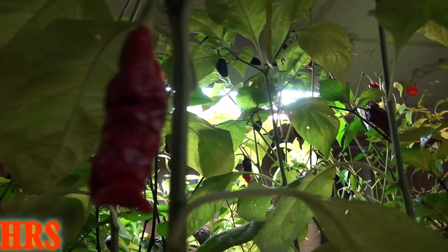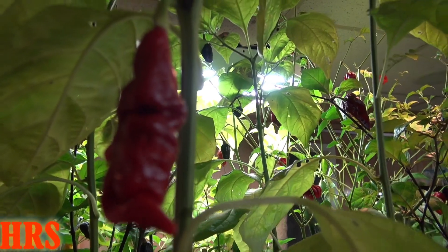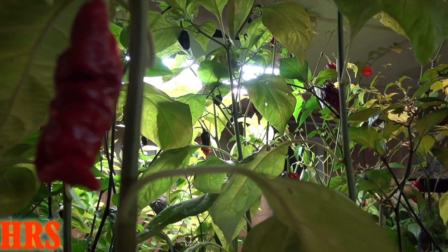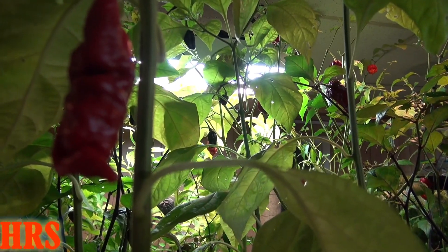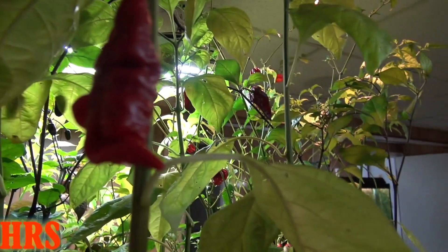I wish I knew what insect was actually doing this, because I'd go out of my way to really fix his wagon. But this is like a rare plant to me, and I want the seeds if possible so I can grow them again year in and year out.